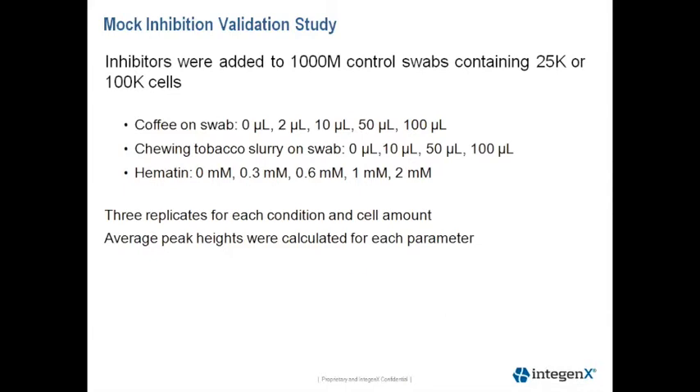To look at the efficiency of our extraction chemistry, we performed a mock inhibition validation study. We chose three inhibitors that may be present during swab collection. Coffee, which was purchased from Starbucks, was loaded onto controlled swabs containing either 25,000 cells or 100,000 cells.